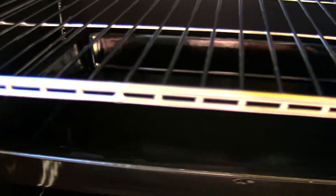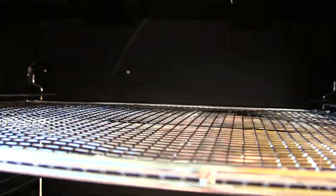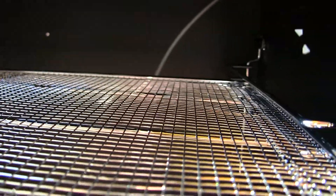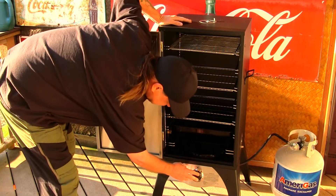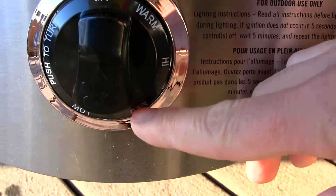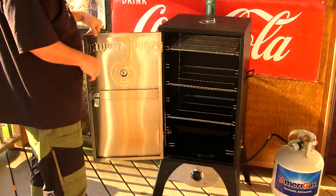Look at these racks — they did a good job with those. All the slide-ins are nice machined stainless steel, really strong stuff. This smoking rack for the jerky and fish is excellent as well. You've got your temperature gauge down here to turn it off and on — you can go high, medium, or warm. Most likely I'll be cooking it on warm.